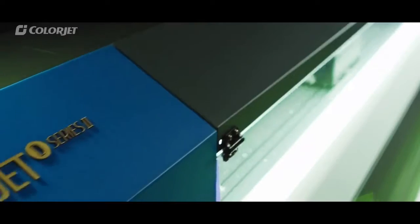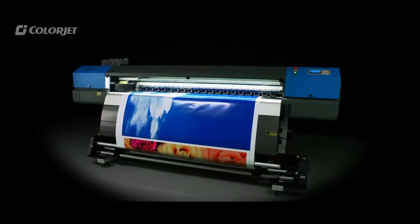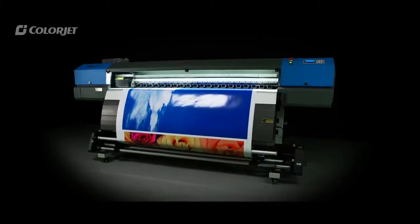ColorJet, India's largest manufacturer of digital inkjet printers, presents the AuraJet Series 2. This high-quality photo-real eco-solvent printer offers a whole host of exciting features.